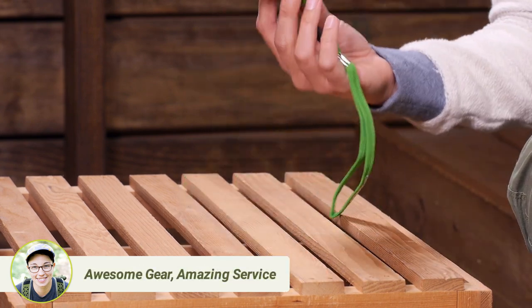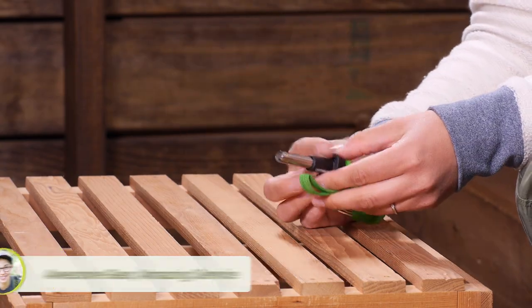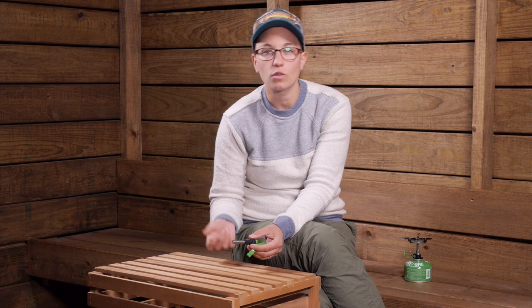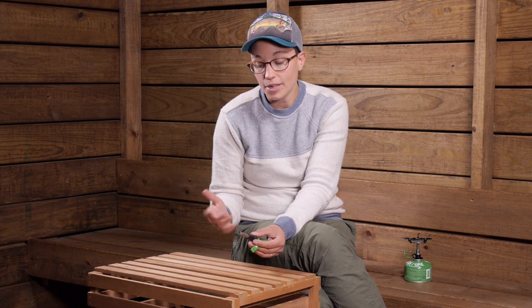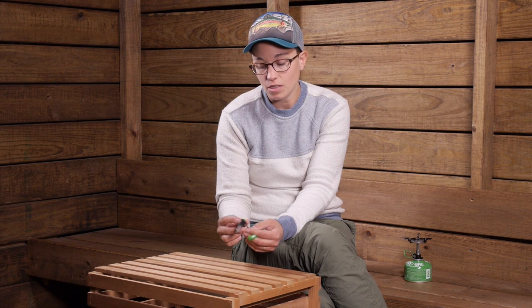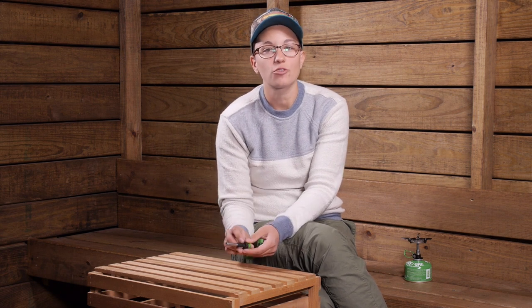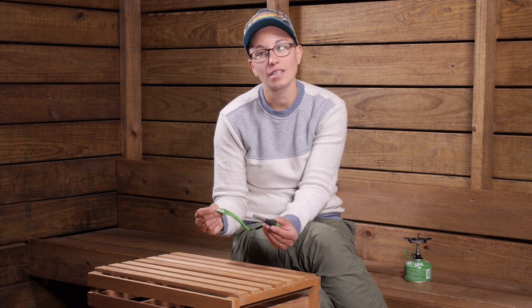The other thing I really love about this Sparky Piezo igniter is that it is really reliable. If you are out in the back country and you have got matches or a lighter, those matches could get wet and fail, the lighter may break, but this is just a really convenient and reliable source for lighting your stoves. It is the Optimus Sparky Piezo igniter.